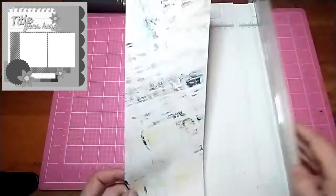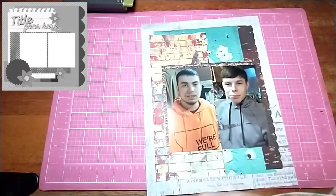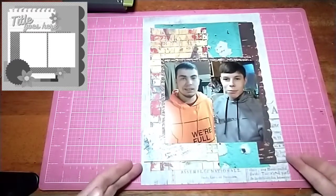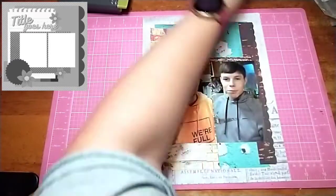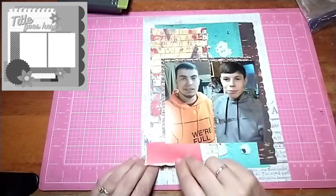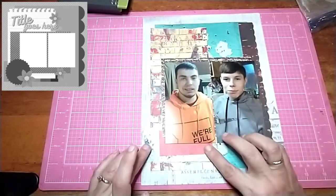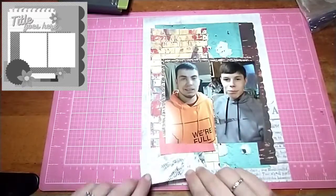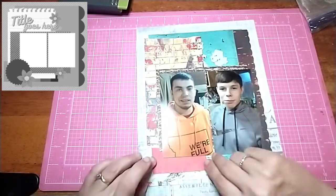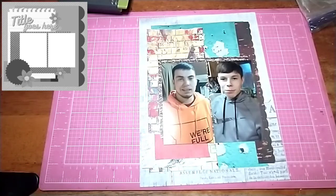I decided I wanted to add some more texture into the bottom corner. She has some labels and a circle down there, so I'm just going to put some different pieces of paper in this bottom corner and kind of just layer it up. I think it turned out really cute. And I will do some embellishing in that corner in a little bit.